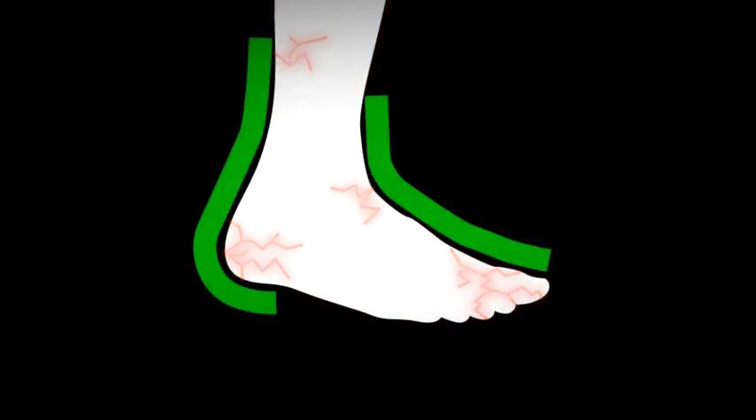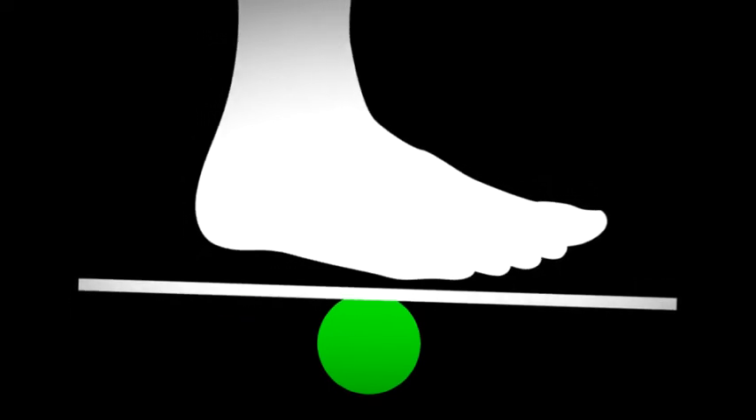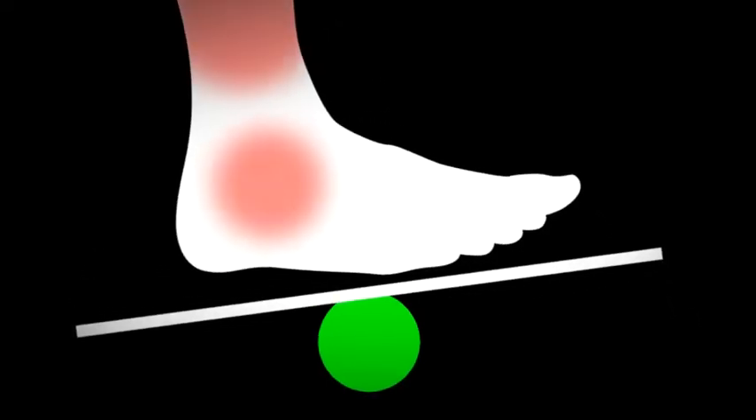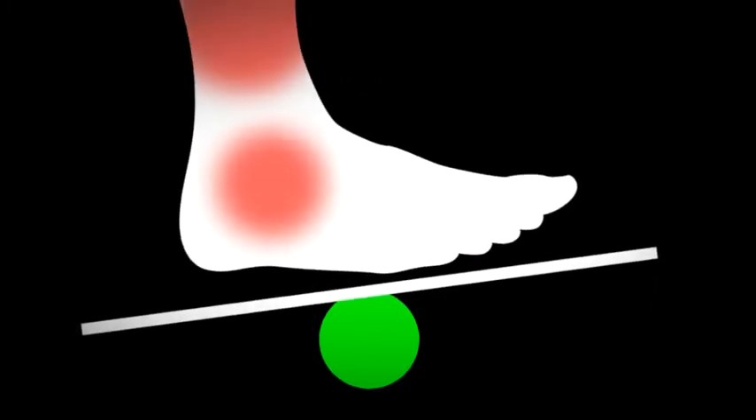Today's running shoes are built to stabilize, guide, and control the foot in its movement. The negative effect is that your postural muscles become lazy and even degenerate. A better support system, the engineer thought, would be a shoe which activates your postural muscles and involves them actively in the motion of each cycle of every step you take.